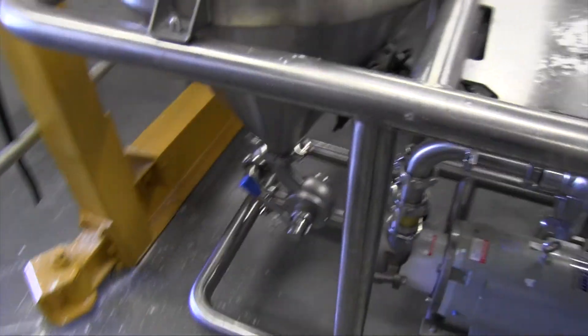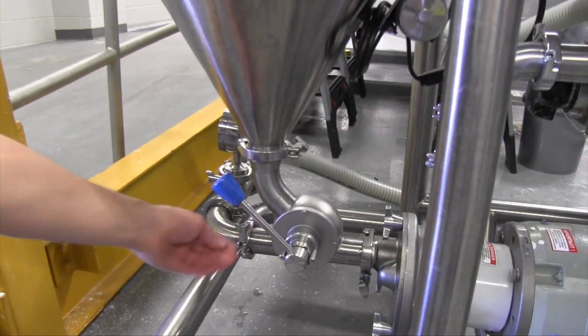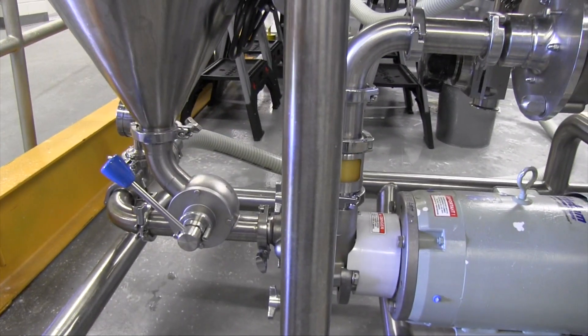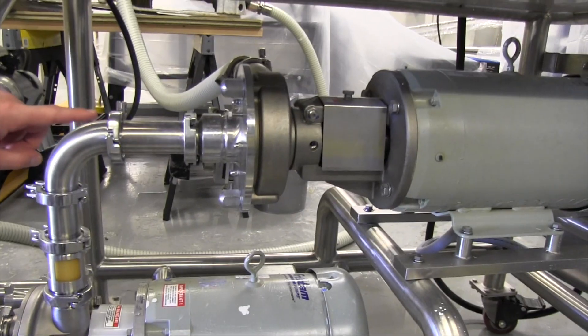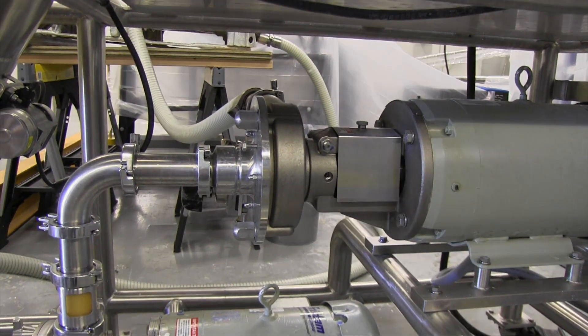We've got the fluid coming in from our tank right here. We'll add the powder to the hopper. Once we open the valve, it's going to use vacuum to draw the powder in through our FZX liquid ring pump and then feed it into the FS Shear Blender for dispersing. Then it'll continue back to the tank and go through recirculation.